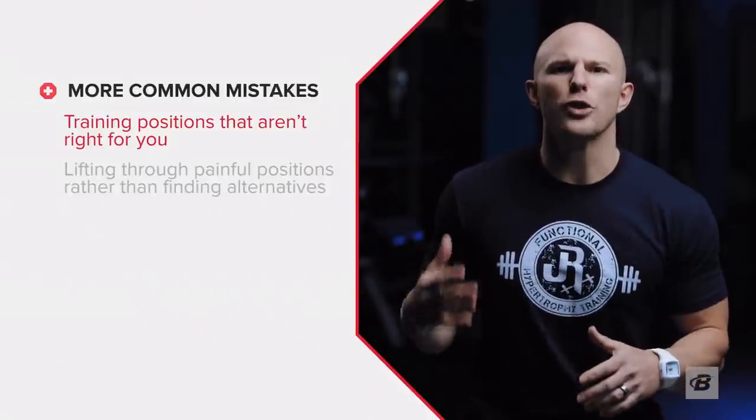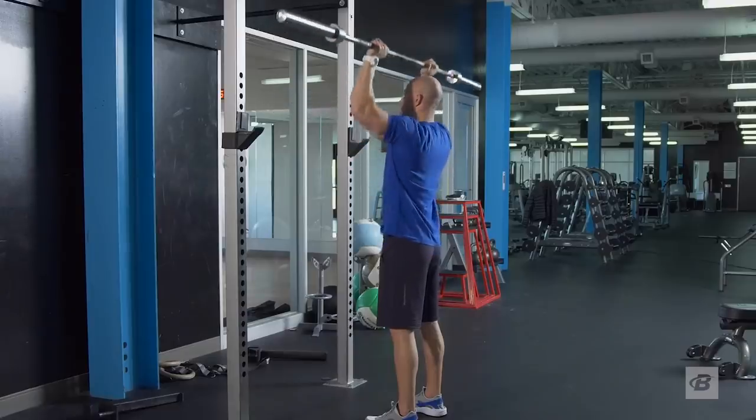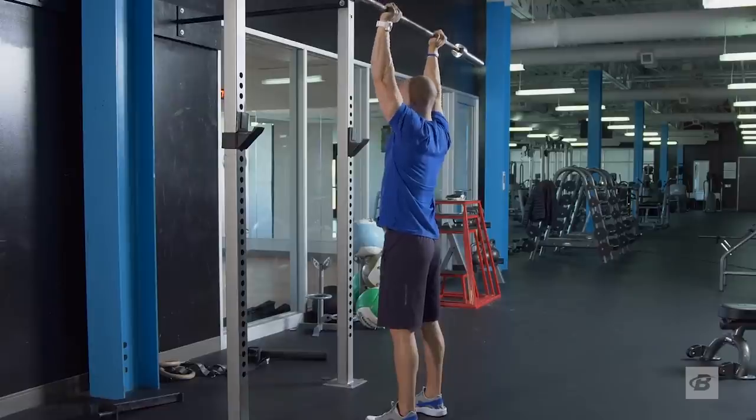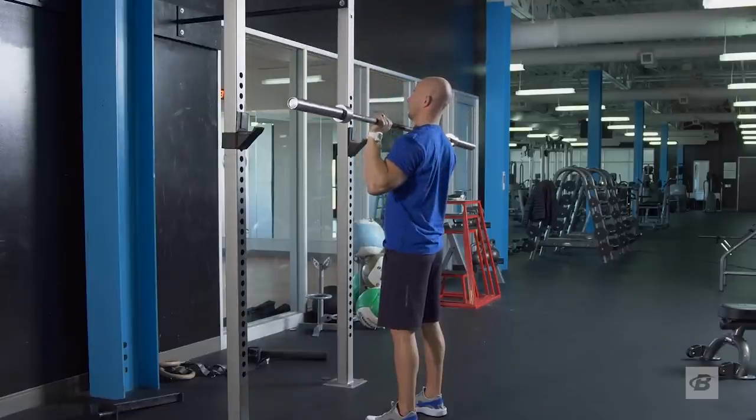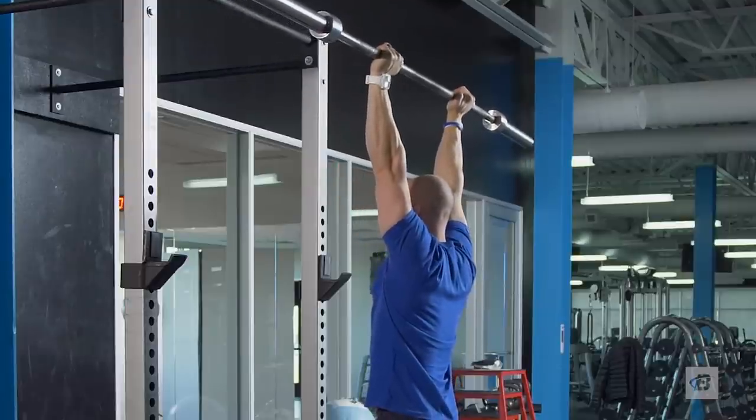Another problem is training positions that might be fine for someone without shoulder pain, but not right for you — things like stretch-based positions in a kipping pull-up or a muscle-up. These are going to be problematic positions for your shoulders when trained long-term. Submitting yourself to workouts, say a tough WOD, that make requirements for the overhead position well beyond your physical capacities or demand a lot of overhead stability when you're seriously fatigued — respect your limits and train with people and coaches who respect them as well.